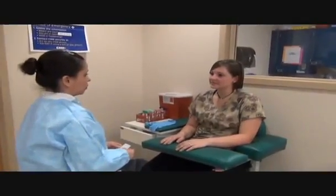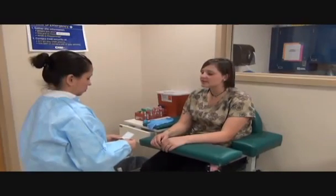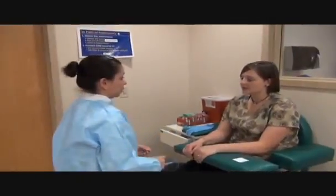Hi, my name is Desiree. I'm a CNN phlebotomy student. Do I have permission to draw your blood? Sure. Okay, can you please state your name and date of birth? Candace Hillerman, 08-03-1990. Okay, I'm going to go wash my hands and glove up. I'll be right back.